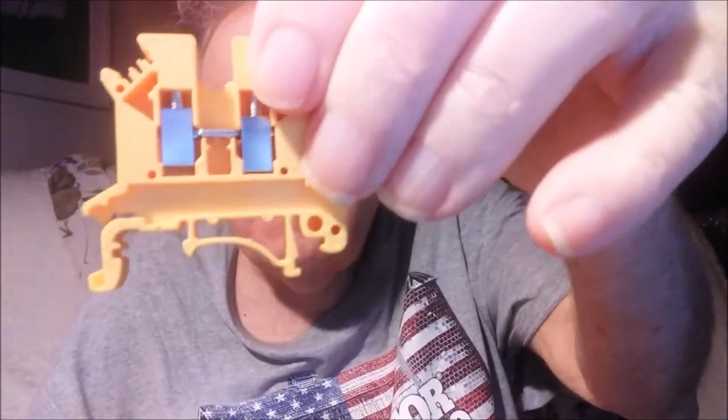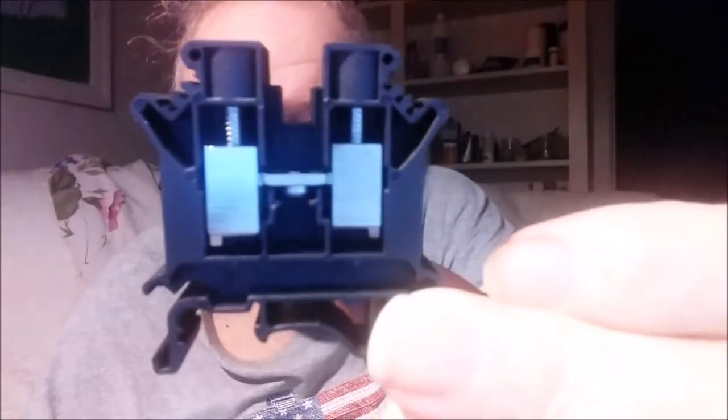32 amp, 600 volt. Some of them are rated higher voltage — you can get them up to 1600 volts, and these people sell everything. So that's the yellow one, 32 amp, and then we've got 76 amp — everything just scaled up.